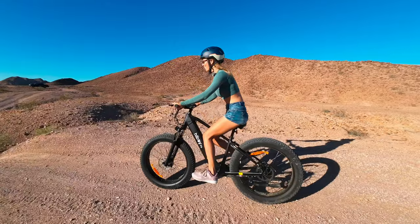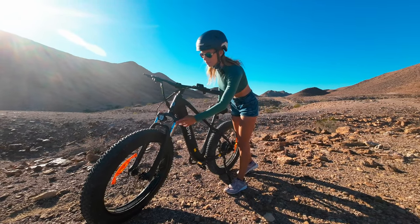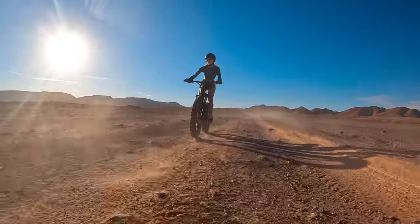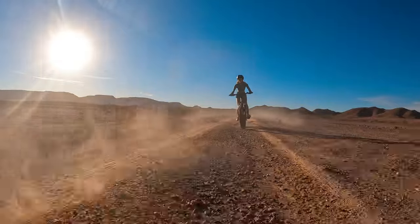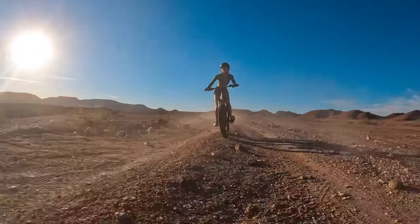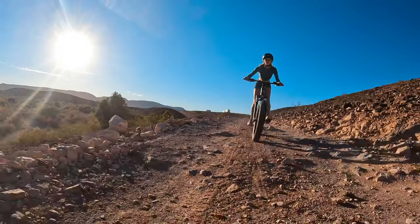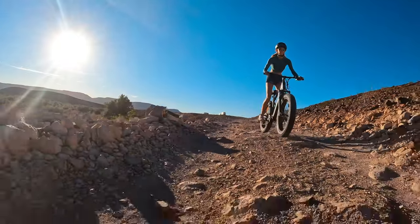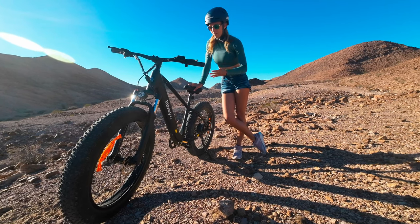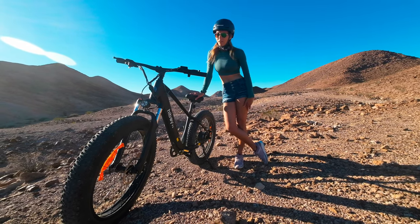In no way is this a class leader as far as specs — the forks could use more travel and rebound adjustment, and we could always go with hydraulic brakes — but for the money this bike is a blast. I think it's a good introductory bike: it's comfortable, lightweight, and easy to use, and we had no problems with it straight out of the box. The one thing that was a bit disappointing is the included two-amp charger, which means a longer charge time. Bumping it to a three-amp charger would help, but you can always buy one aftermarket.